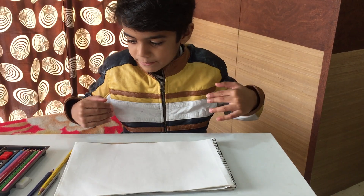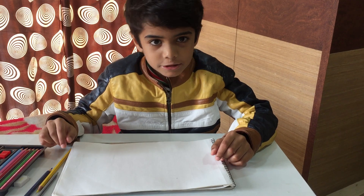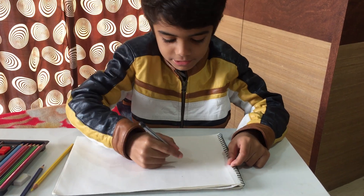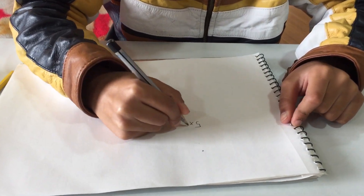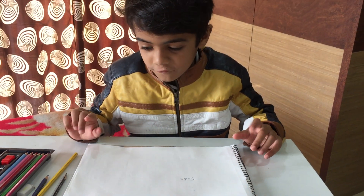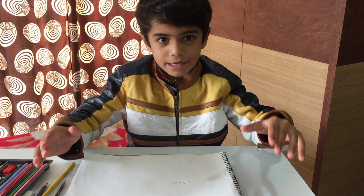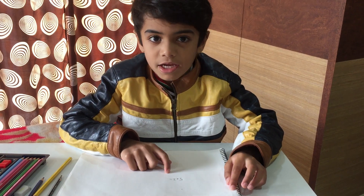Hello friends, my name is Amar. Today we are going to learn about one digit multiplication. Our sum is 5 multiplied by 2. We don't have to solve it the long way — we just have to make tricks out of it.